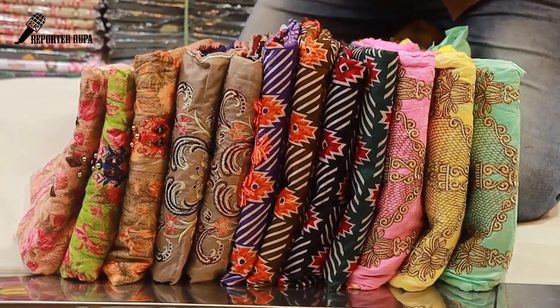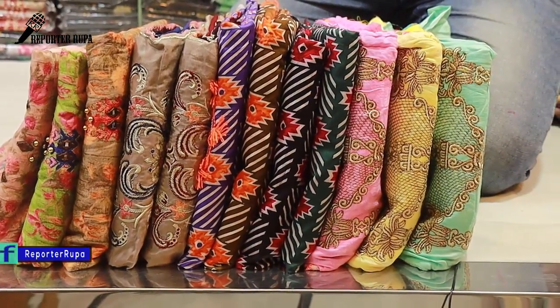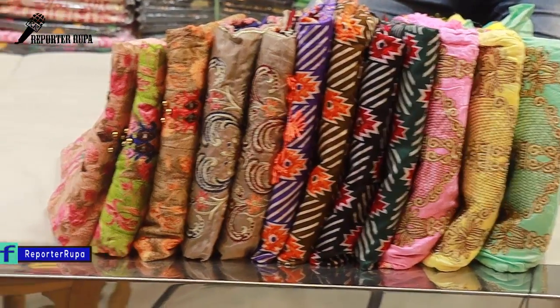Welcome back to my channel. I am Rupaak Tashima from Repocha Rupaak. Today I am going to show you the cotton dress collection.